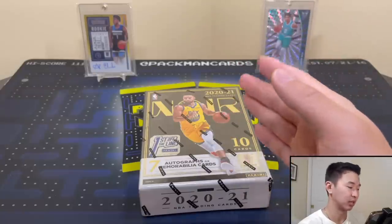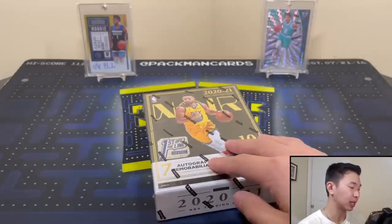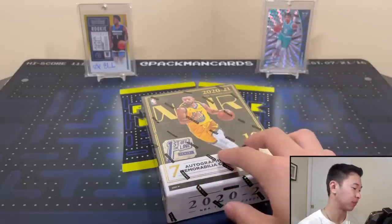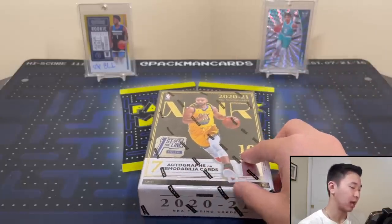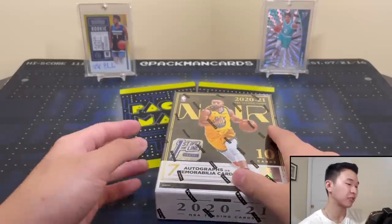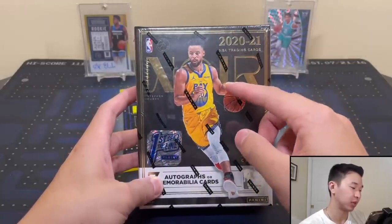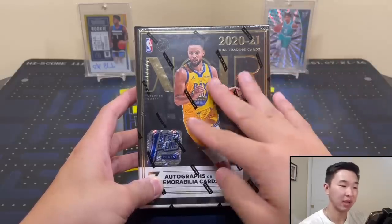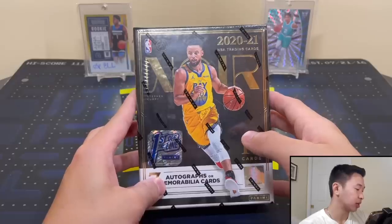This product's SRP is $700. Resale for hobby is around $1,500 give or take $100 either direction. First Off the Line is over $2,000 per box. You get 10 cards per box in one mini box, with four boxes per case and seven autos or relics — all on-card autographs. The FOTL exclusive is a gold frame card numbered to 211; hobby won't have that.